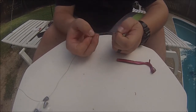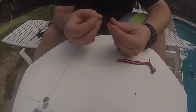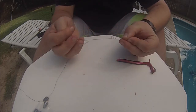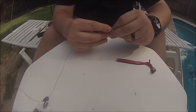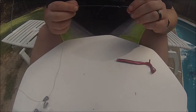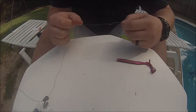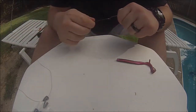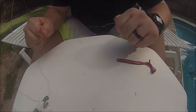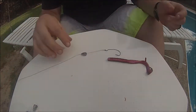That gives us something that looks a little bit like this. Then we're going to take the tag end — I like to encompass the whole knot and bring it all the way around, then feed it back through the big loop that we made. With braid it's real important to always wet your knots. Now we have a good strong knot there, and we're all set up for the Texas rig.